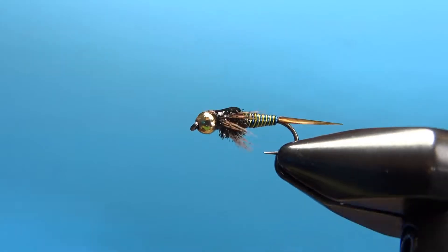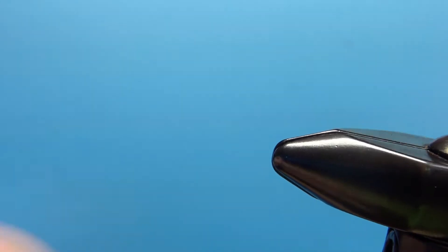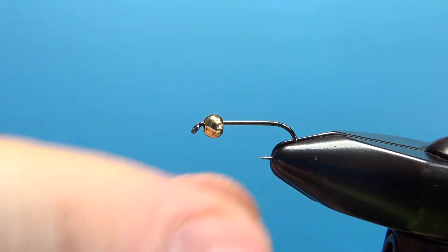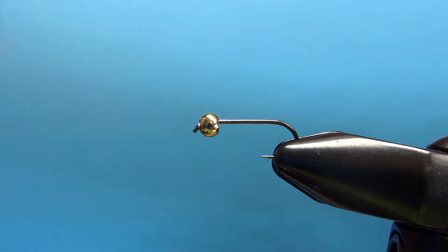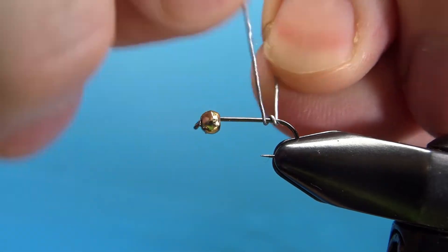There it is in the vise — good ol' Copper John with a two-tone wire ribbed body. I'm going to be tying this one on a size 14, 2x long nymph hook. I've got a 2.8mm tungsten bead, which is 7/64 inch, and I'm going to put down 13 wraps of 0-1-5 weight — 13 wraps, that is what it calls for.